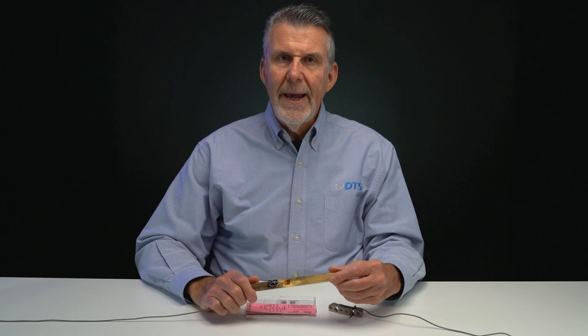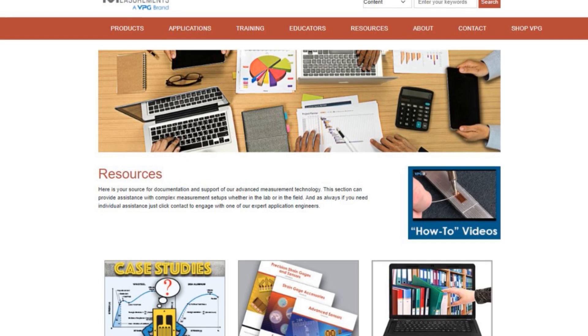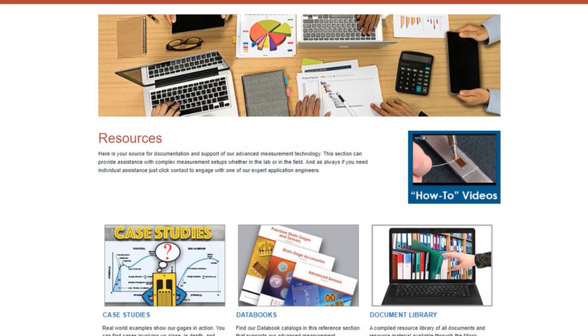For strain gauge applications more complicated than a single gauge, I highly recommend the online resources available on the Micro Measurements website.